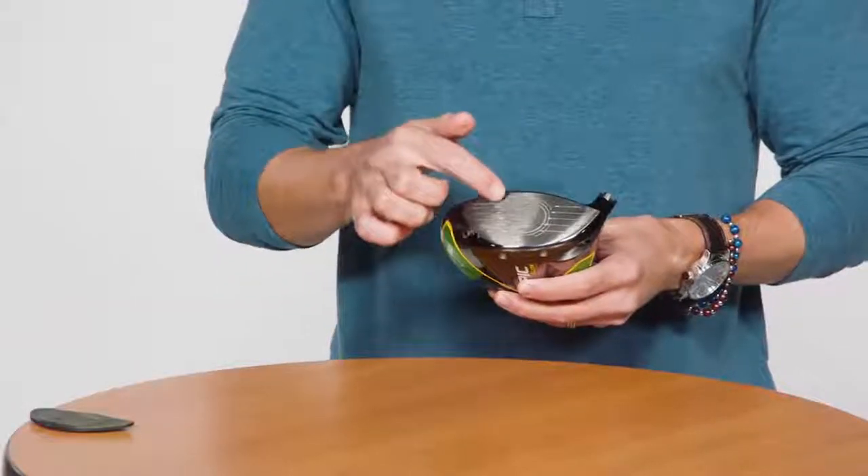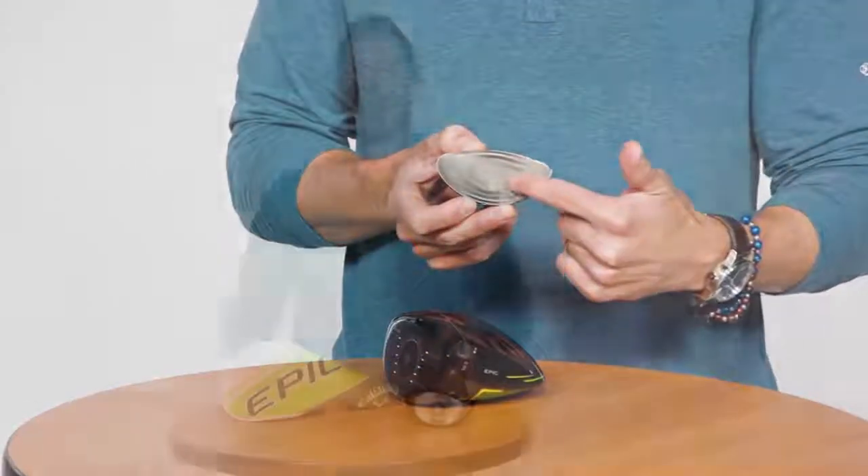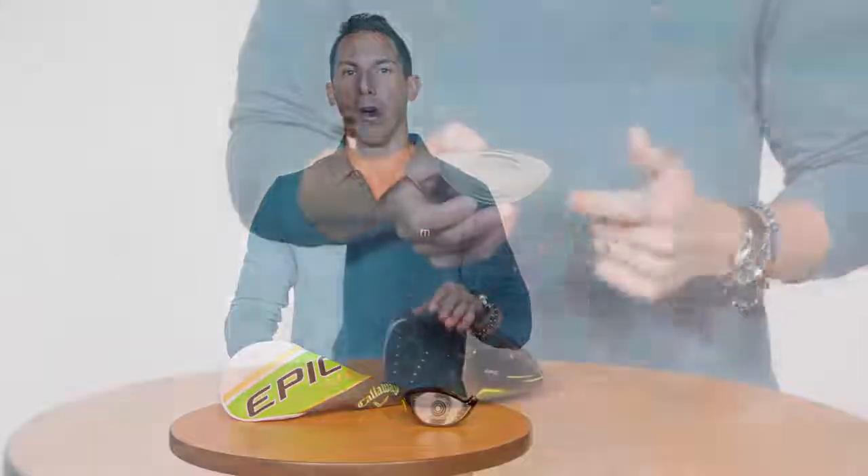Our engineers used a supercomputer — that's right, a supercomputer — to help them achieve a face design that's optimized for ball speed regardless of where you make contact. The computer actually cycled through 15,000 virtual prototypes, learning from each one until it arrived at the final design, which we call Flash Face.